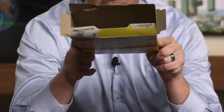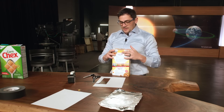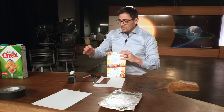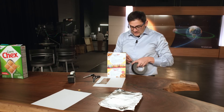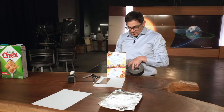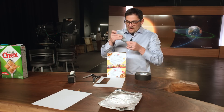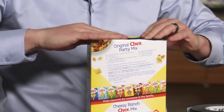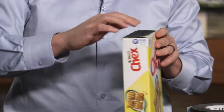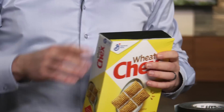Next, fold the tabs back in and seal the box with tape — either regular tape or thicker tape — just make sure that no light comes in.